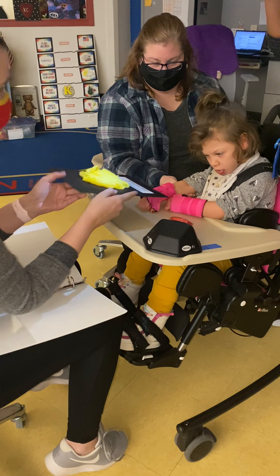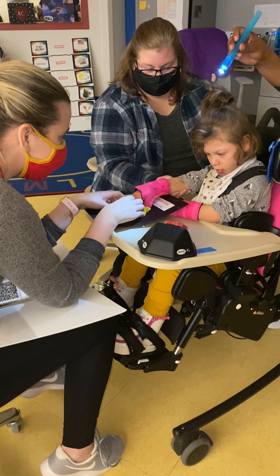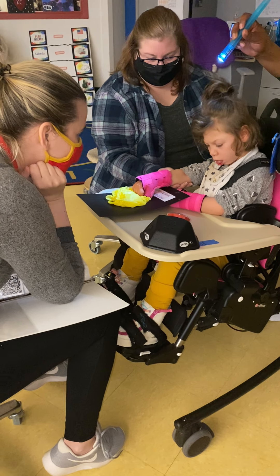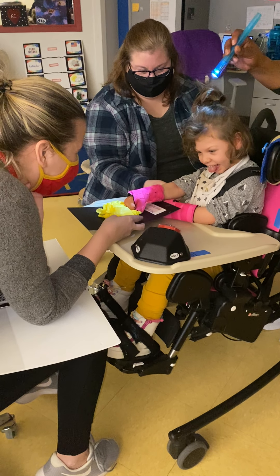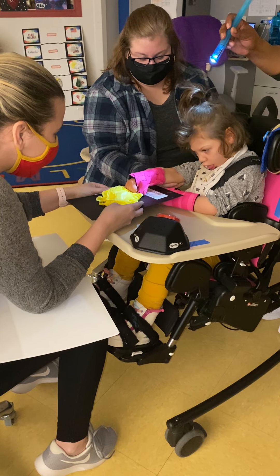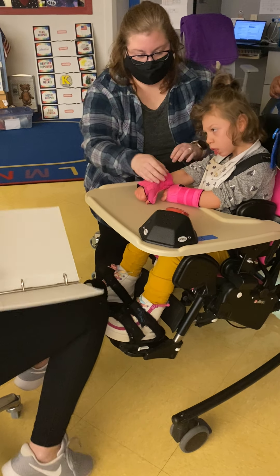This is crinkly. Crinkle the paper. Crinkle. What do you feel? What a great story, huh? Yeah. All right, do you want to play our games? We're going to get our mittens back out.